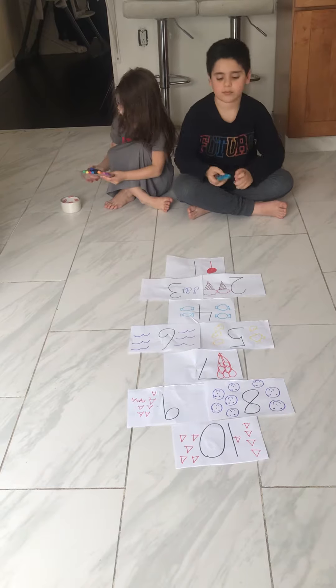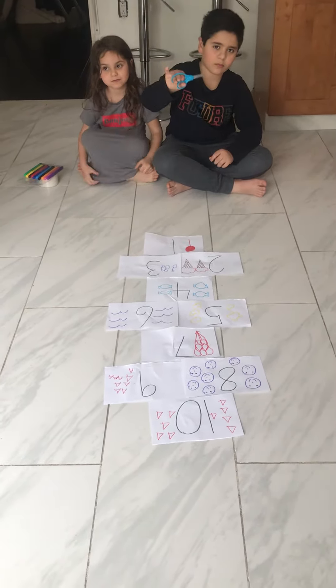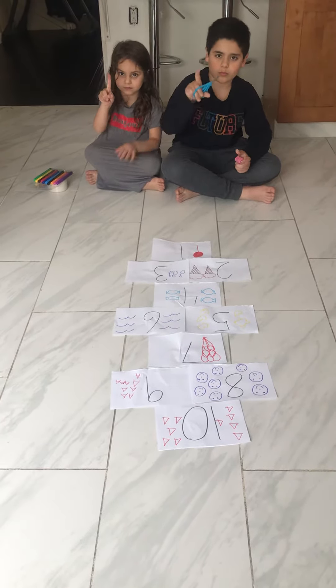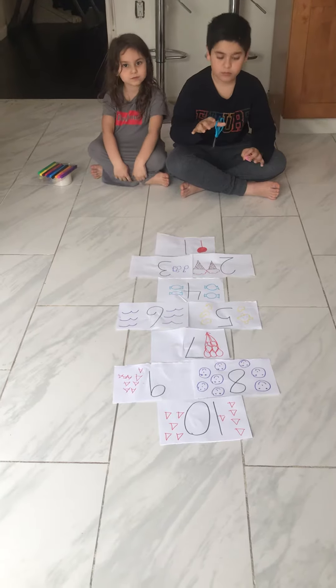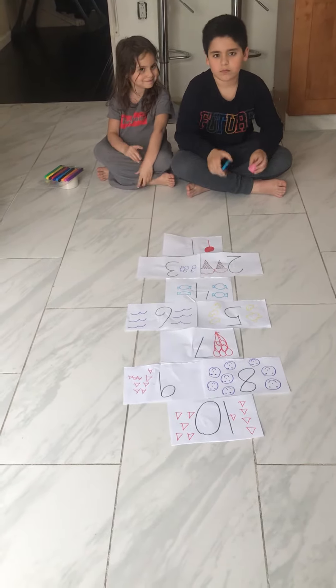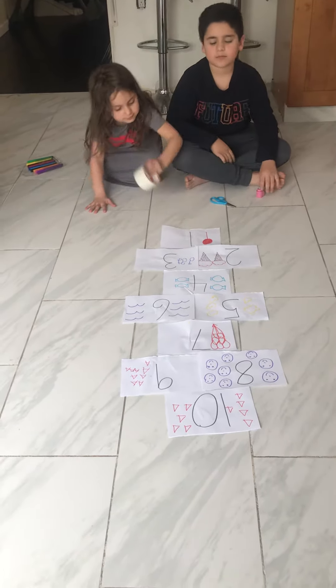For the scissors, you're going to ask your parents to help you cut out 10 pieces of paper. On each paper, you're going to write the numbers 1 through 10 and decorate it the way you like. Once you're done decorating it, you're going to ask your mom or dad to help you stick the papers onto the floor.